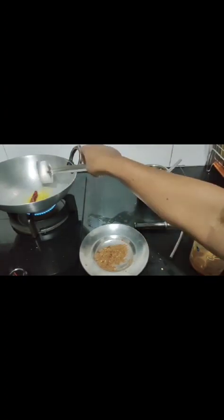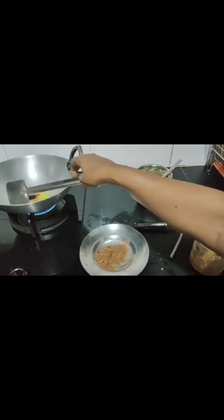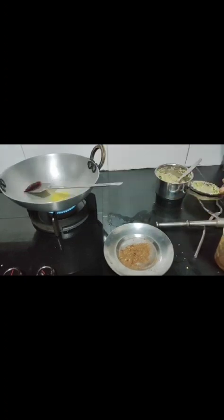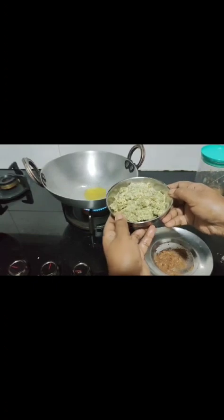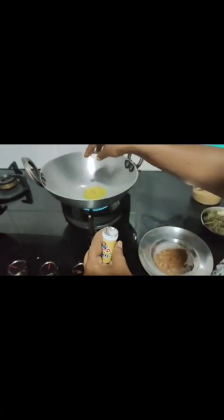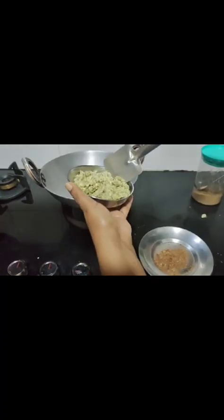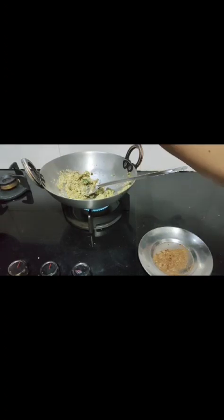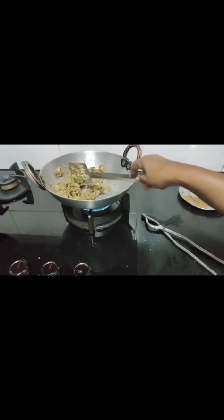Now I am going to fry one dry chili for chokha — frying it will make the aroma very nice and the chokha ka taste will become very nice. Now I am going to make green gram ka masala — little bit hing, whole jeera, I am going to add the green gram and jaggery powder. Roasted masala is ready.